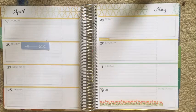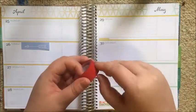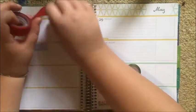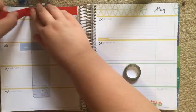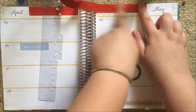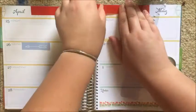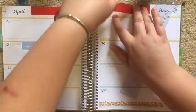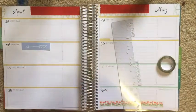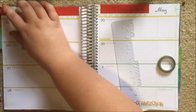First thing I've done down the bottom is laid down this fields of poppy washi from Oh Hello Stationery Co, just to add a bit of decor down in the notes section. Now I'm laying down this red glitter washi, which I think I got from a craft shop near where I used to live. It's a shimmery, textured washi — it doesn't rip very well as you can probably see, but I didn't really care in this instance.